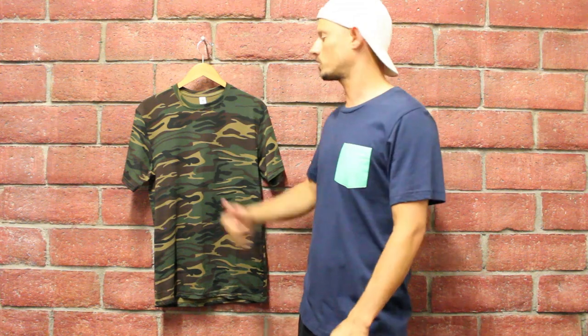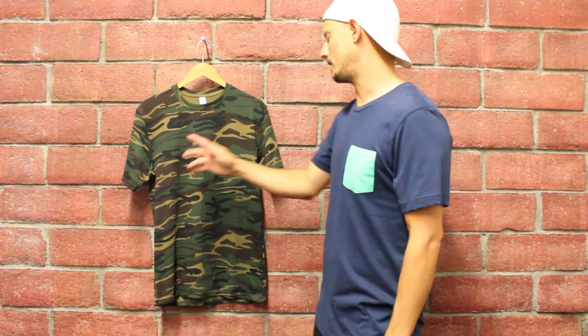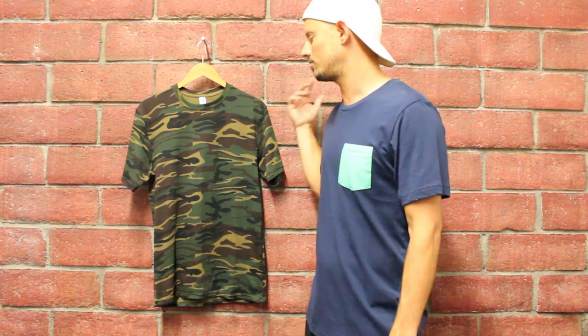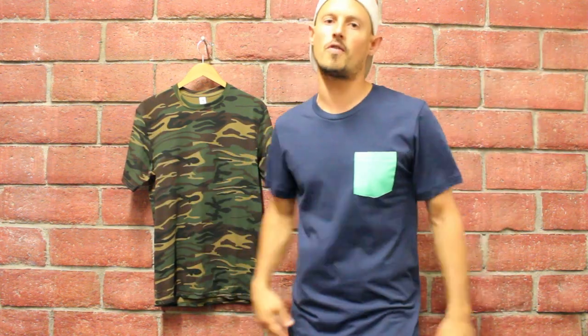Overall, definitely a dope shirt — you would see your boy Groobies rocking this for sure. This product is available on aplique.com if you guys want to check it out for bulk orders, screen printing, digital printing, embroidery, and also on-demand for digital printing and embroidery. You can do a lot of cool font-related designs on it, mix and match, and do some super dope artwork. If you've been looking for an awesome camo shirt, I think this thing's going to be right up your alley. That's your boy Groobies, over and out — peace be with you from downtown Los Angeles.